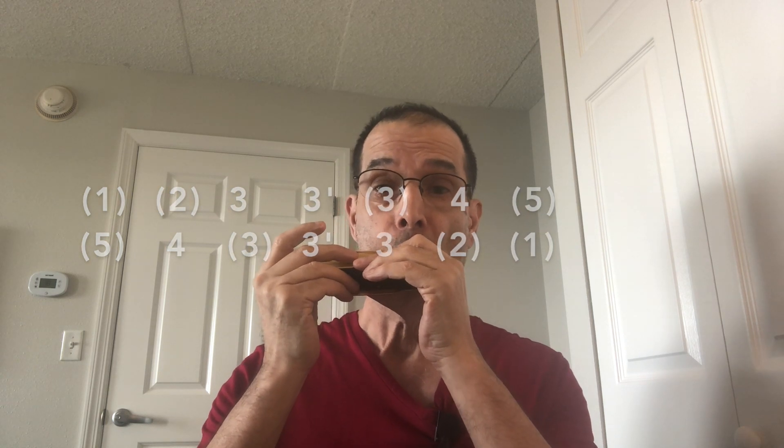And now you can play it on your chromatic down low.